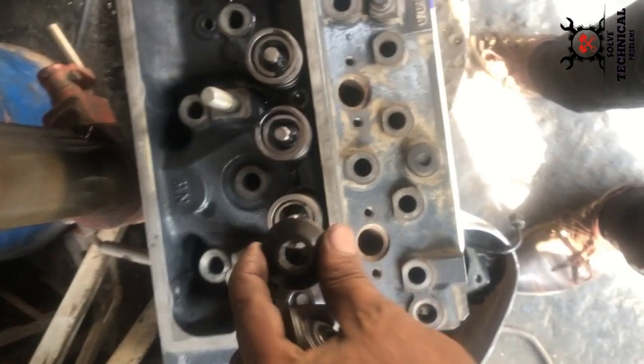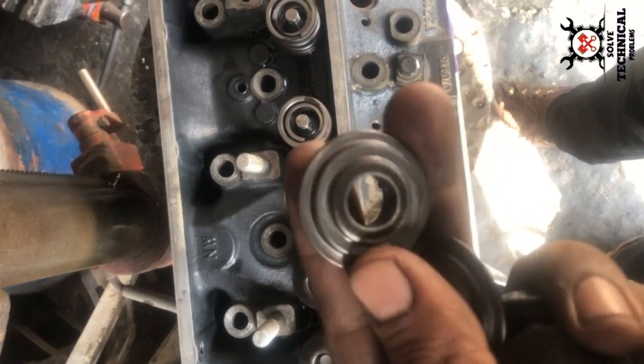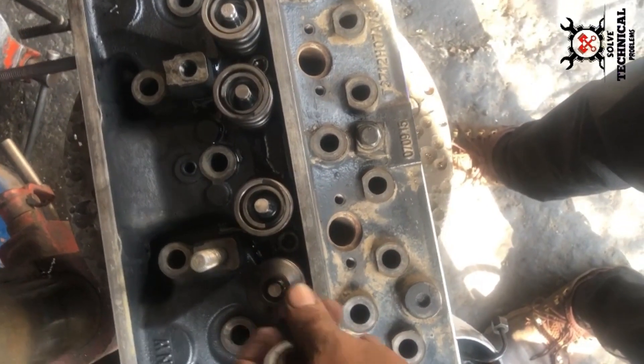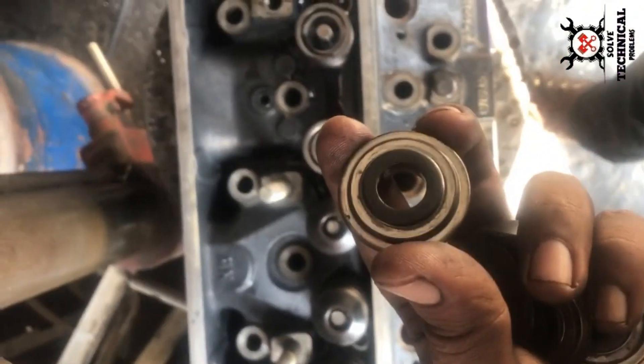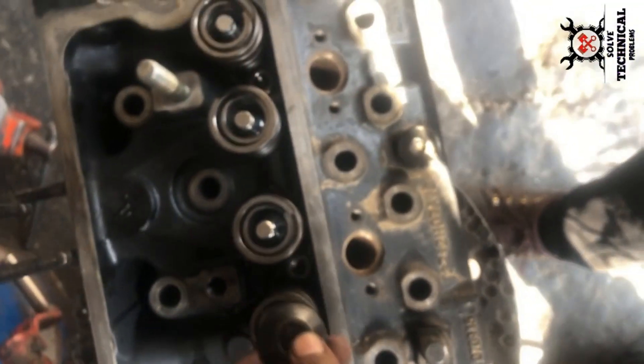Now let's work on the valve. The valve spring will be going on the valve. You can see the valve spring being placed.